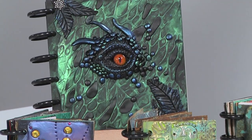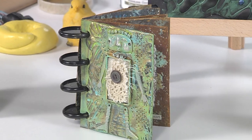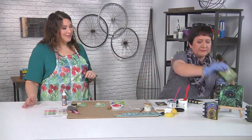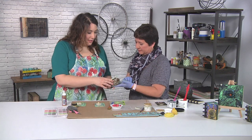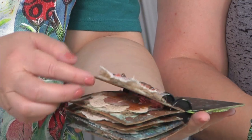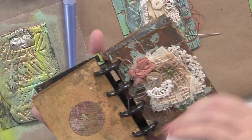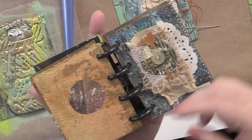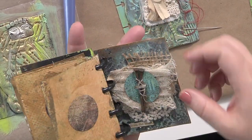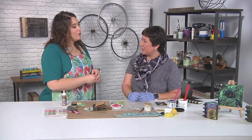Absolutely beautiful. This would be such a great gift to give to somebody. So this is so fun — I love how fat it is, it's full of stuff. There is so much gorgeousness inside here. I love all the book poetry. We are definitely going to have to have you back to talk about how you made the insides of these, because these layers are just absolutely fabulous. Thank you so much, Kat.